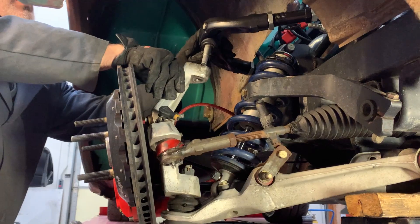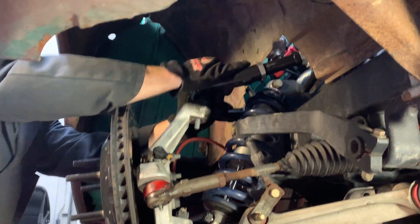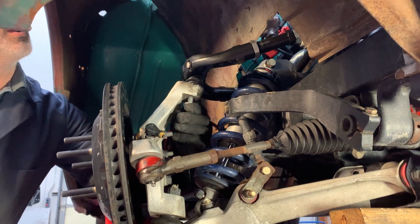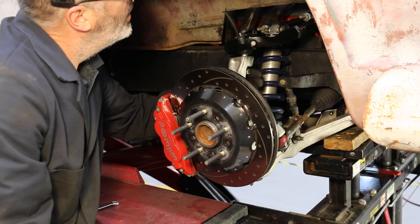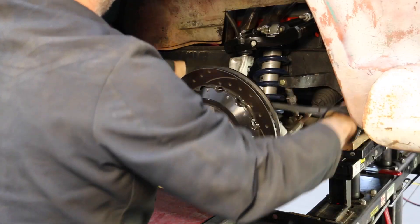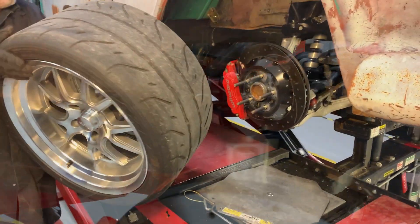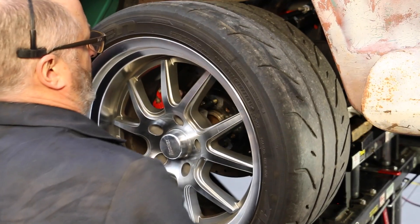Install the ball joint post into the knuckle taper. Install and torque the supplied ball joint castle nut to the specification listed in the instructions. Install the supplied cotter pin. Note that some arms have taller ball joint posts than OE, so the ball joint boot may not contact the top of the knuckle. The boot seals against the ball joint post, not the knuckle top.